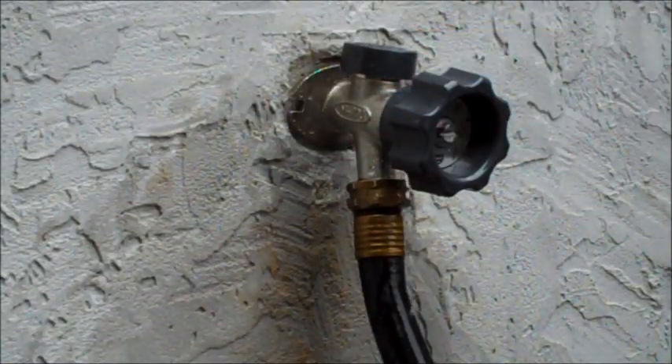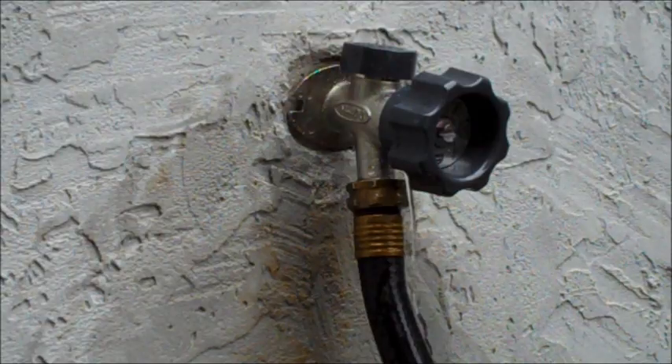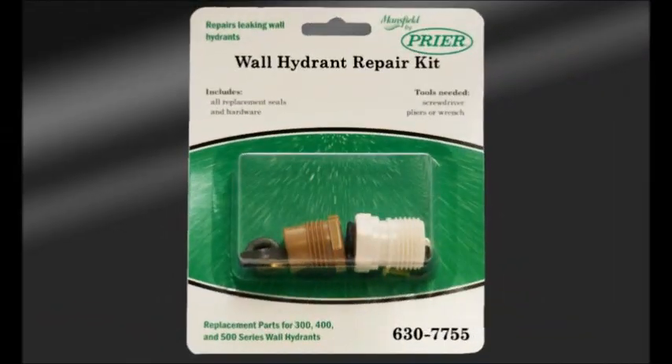If water continues to leak from behind the handle after tightening your packing nut, you may need to replace the packing in your hydrant. All wearable parts, including the packing for the 300, 400, and 500 series Mansfield hydrants, are included in the wall hydrant repair kit, part number 630-7755.